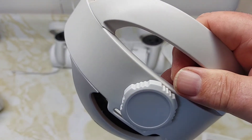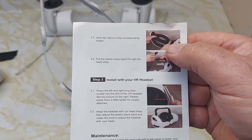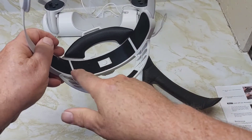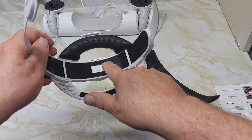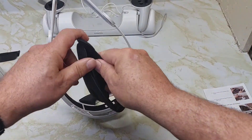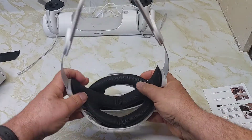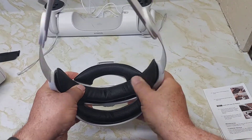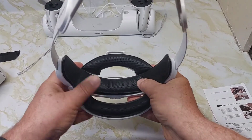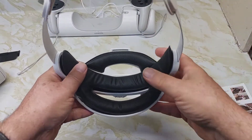Now we're going to put the velcro on. It says to put the velcro on the corresponding shape — the bottom one doesn't have velcro on it, so this piece will cover both parts. Line it up and place the velcro in. Both pads can be removed for washing.